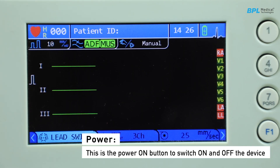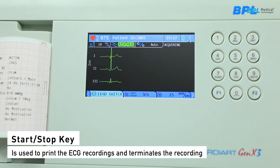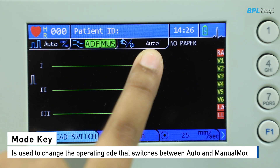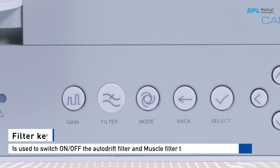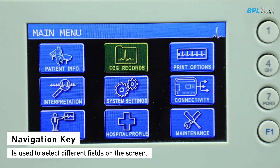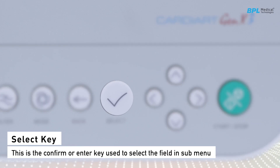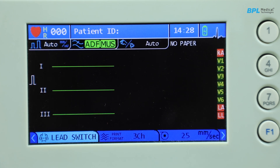The power button switches the device on and off. The start/stop key is used to print the ECG recording and terminate it. The mode key switches between auto and manual mode. The gain key changes the sensitivity of the printed and displayed ECG waveform. The filter key switches the anti-drift filter and muscle filter on and off, which can be identified on the screen. The navigation keys are used to navigate different menu options. The confirm or enter key selects a field in the submenu, and the back key navigates to the previous screen.